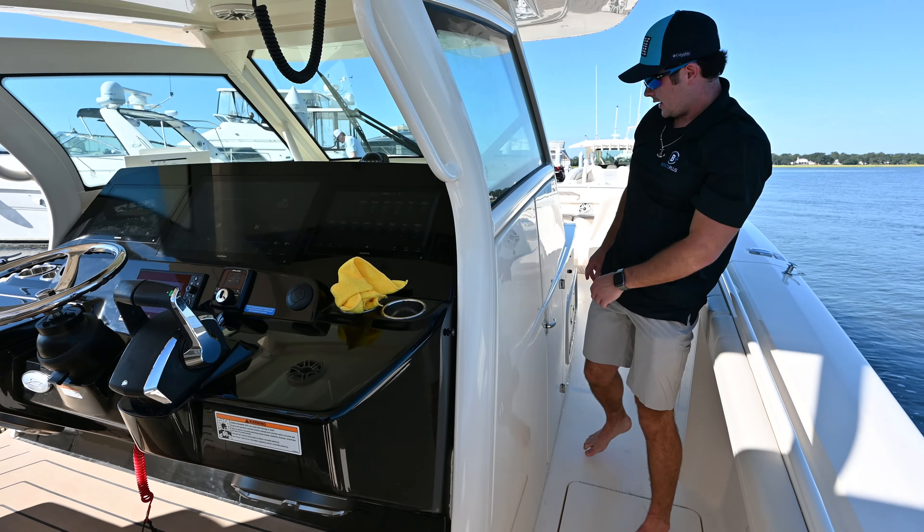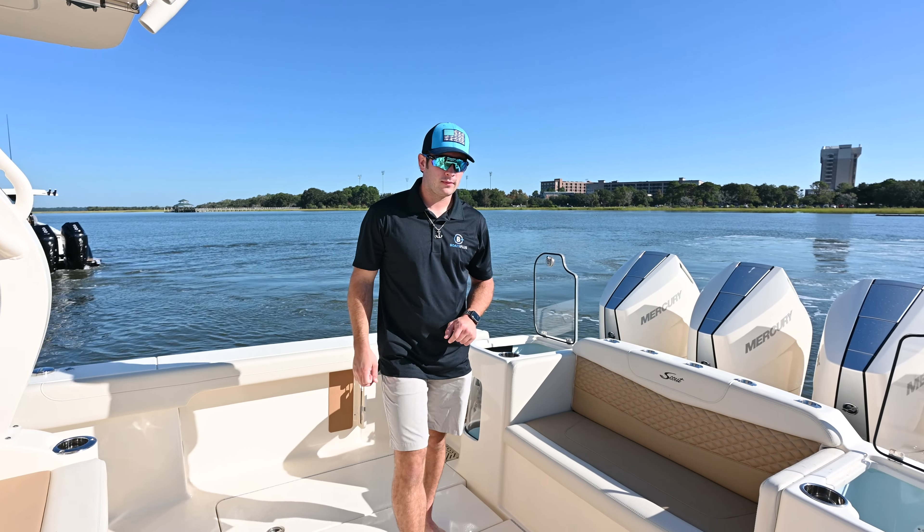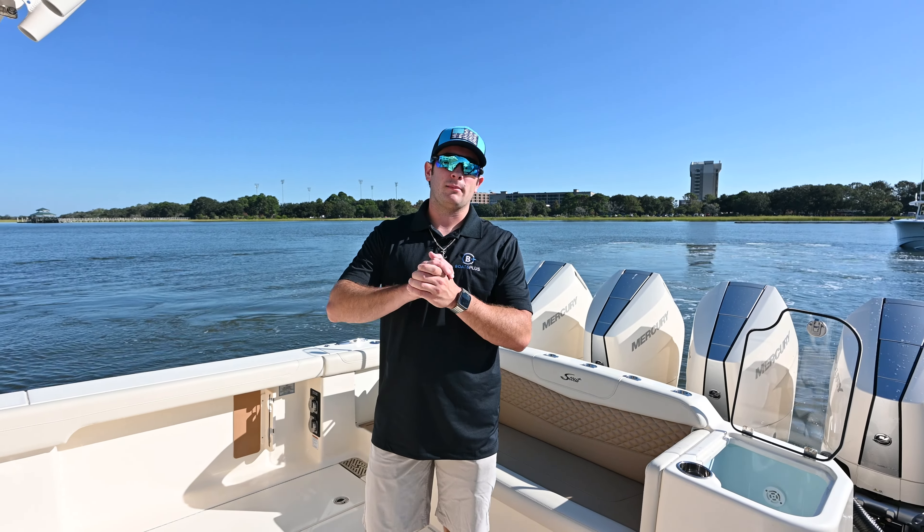Guys, this is a great looking boat — it's very stylish. It's basically a family-and-fishing boat on this one: you have the fishing in the back, you have the family up front enjoying the day out on the water. All right guys, if you like this content, be sure to like and subscribe down below. See you on the next one.